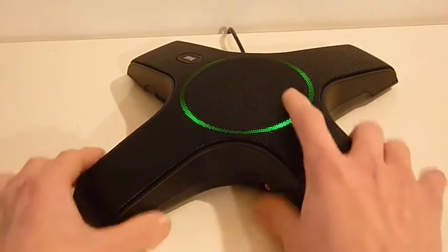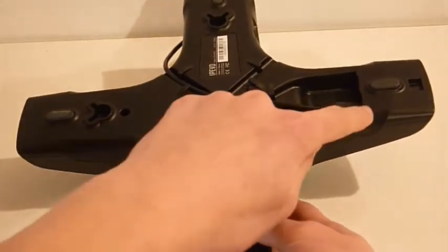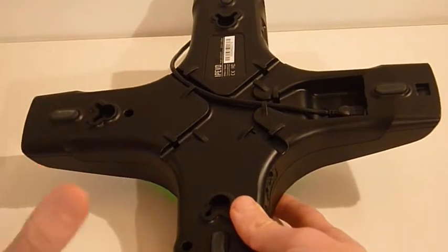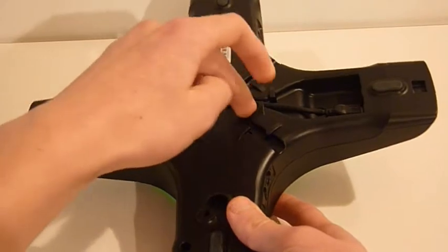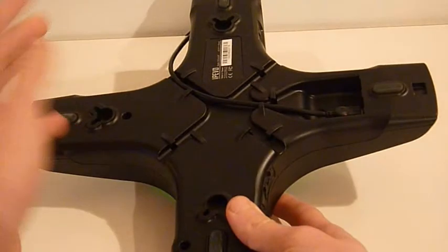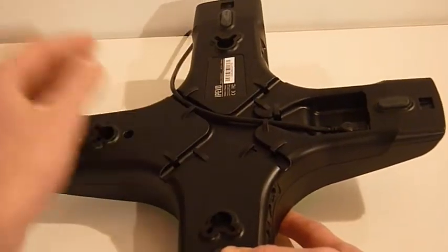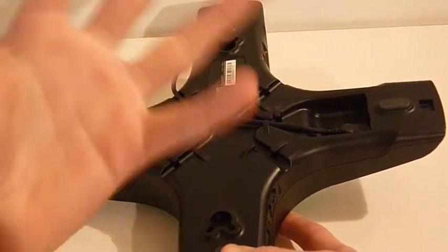Now let's look at the bottom. It has four rubber rails so it won't be moving around on the table. It has what I call a cable trail — a neat way to route the cable — and a USB slot to actually power it and connect it to your PC. There are also wall-mountable holes so you can hang it on a wall mount and project the audio out from there.